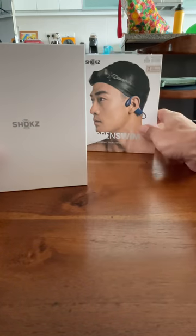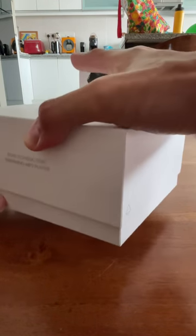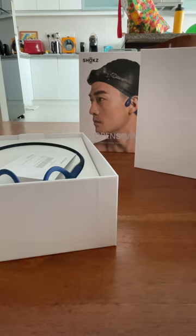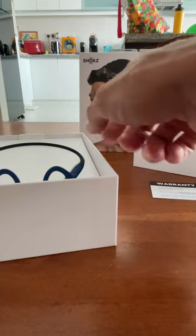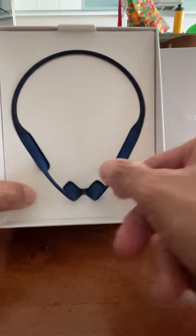This unit is priced at 749 ringgit and if you ask me for a discount code I will give you a 15% discount code so you can actually purchase it at a much cheaper price. So this is the warranty card, that's the box, and this is the unit — blue color, very nice, my favorite color.